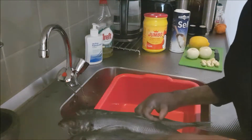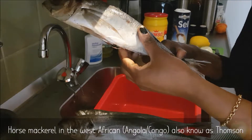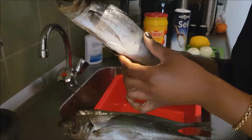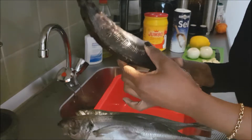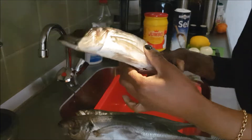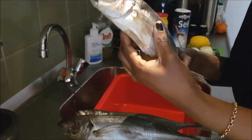Hey everyone, in this video I will be showing you how to prepare this horse mackerel — they also call it thomson. It's a fish that we eat a lot in our culture, so I was like why not show you guys how to prepare it, and it's very simple.